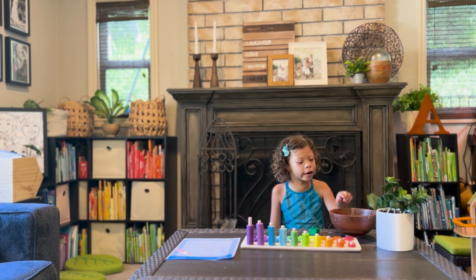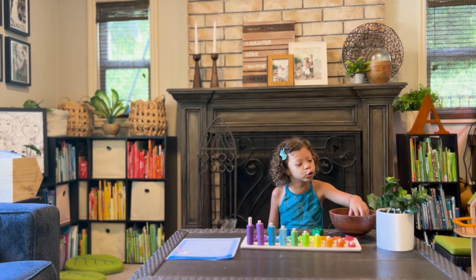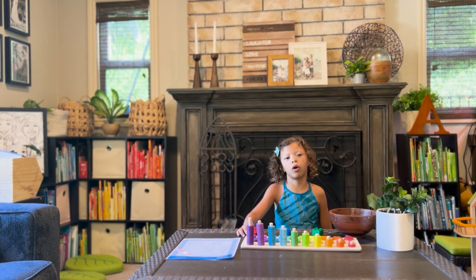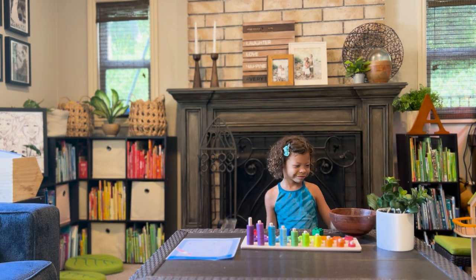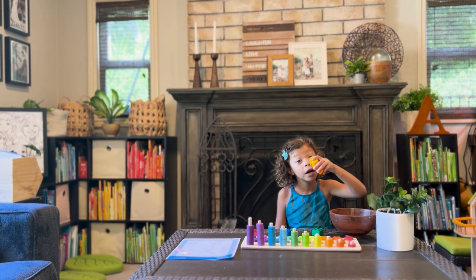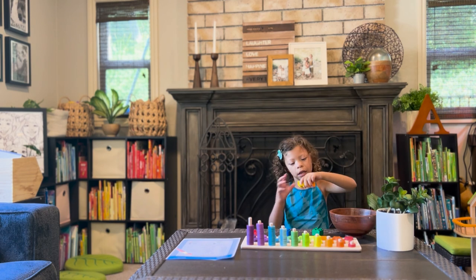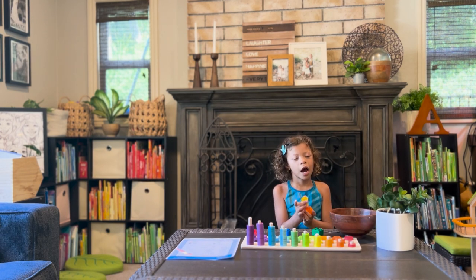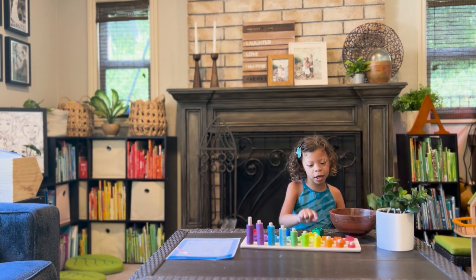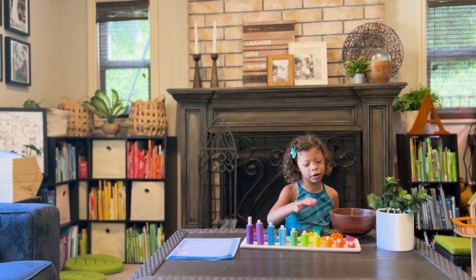Verde. Azul. Rojo! Rojo! We got two for one. Good. We got the yellow one — can you hold up the yellow one? Good job! Amarillo. Amarillo. Good! And green, this one. Yeah. And then orange is anaranjado. Anaranjado. Good job, Lulu!